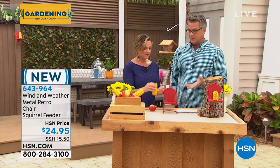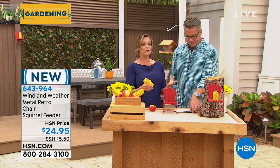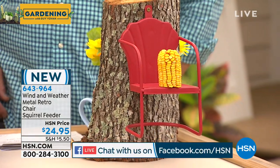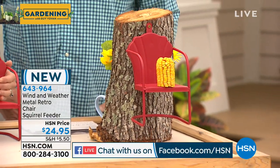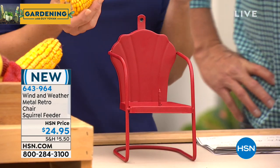I'm always surprised when people say, 'Oh my gosh, I got to get out there, I got to do this in the garden today.' Then you're doing it wrong — you should be enjoying it. There is a lot of work involved, but when you have something like the Wind & Weather Squirrel Feeder, there is no work at all. You're going to get such pleasure out of this. It's a retro chair style that should remind you of your grandmother's outdoor lawn chair. It's a beautiful pop of red, powder-coated steel, made by Wind & Weather — it's going to last for years.